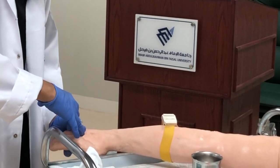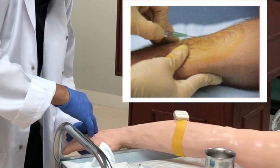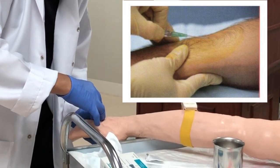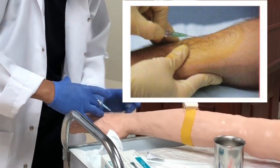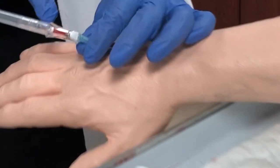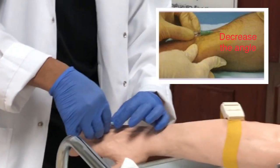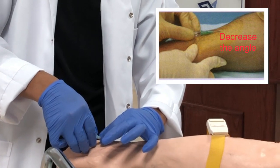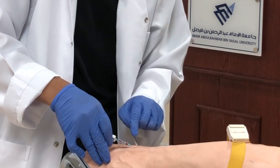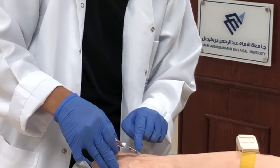Insert at a 10 to 30 degree angle. If you see the flash, do not push it further — check first for the backflow of blood. There should be a backflow of blood in the chamber. When there is a backflow of blood, decrease the angle of insertion and advance the IV cannula while withdrawing the needle one centimeter. There will be a second backflow of blood. The first backflow is at initial entry; the second backflow confirms cannula placement.